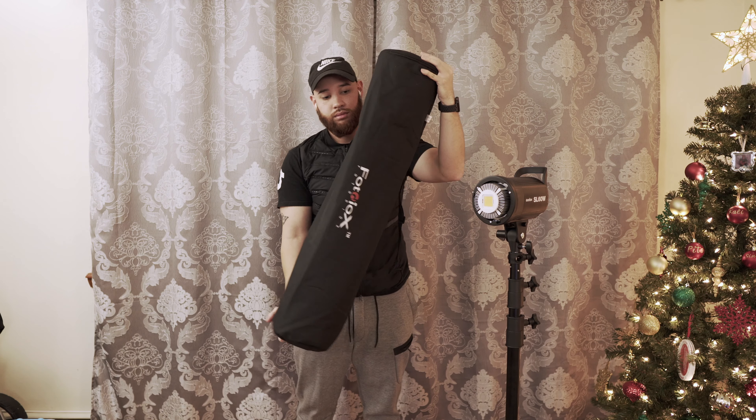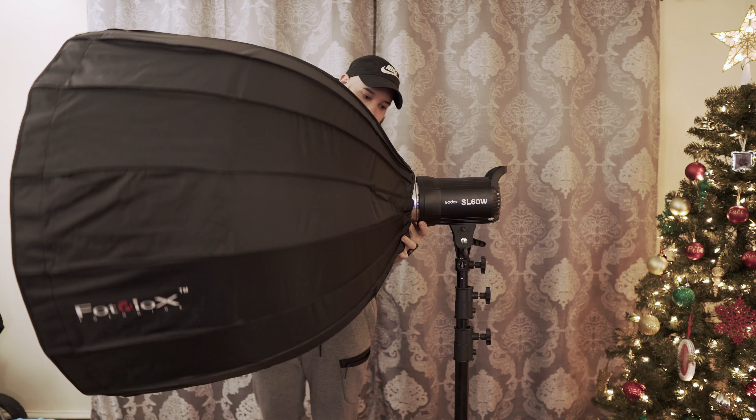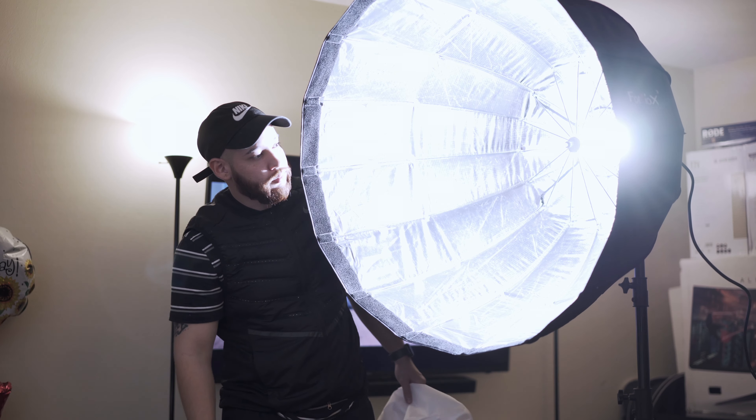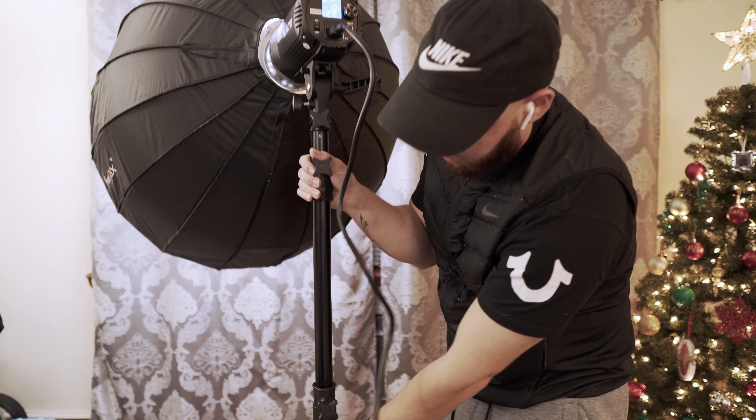Let's talk about the light dome. I went with the Photodiox Easy Parabolic Softbox 36-inch. They also make a 28-inch and a 46-inch — I'll leave the links down below. This thing is huge; it dwarfs everything in the room. Remember, the bigger the light source, the softer the light it's going to give off.